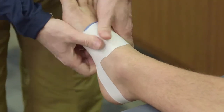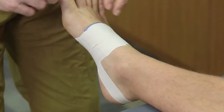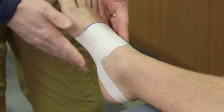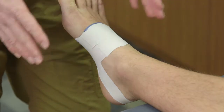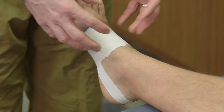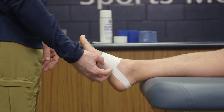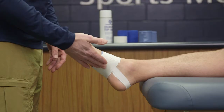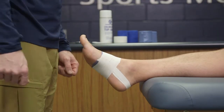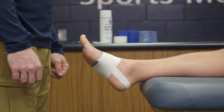Once everything is secure, make sure there are no wrinkles or gaps and that circulation isn't cut off — squeeze the toes to confirm everything is functioning okay. It's very important to have the athlete step down, because the foot will expand and you don't want the tape to split or tear. If it feels too tight, redo it. We're looking for a nice, secure, and supportive tape job that holds the arch when the athlete is running around. That's the Low Die arch taping.